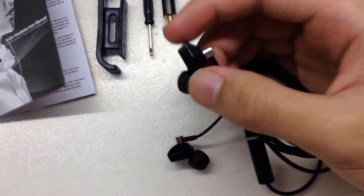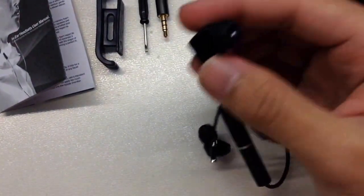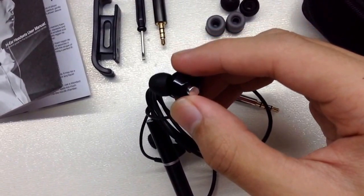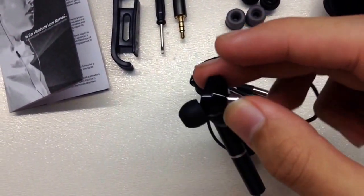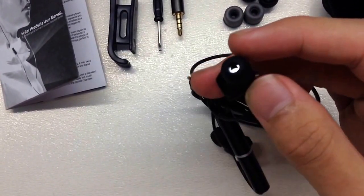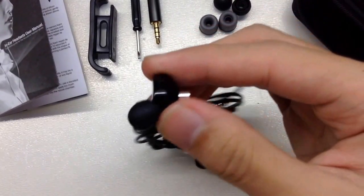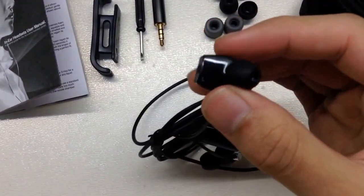Let's go to the earphone. This earphone is kind of new for me. I hadn't really heard about AccuTone before. Normally I've heard about Logitech, Ultimate Ears, Beats, Beyerdynamic, and a lot of brands. So I decided to try this one which costs 199 Malaysian ringgit — about 200 ringgit. I think that's fairly affordable for an imported brand, and it's still cheaper than the Beats.